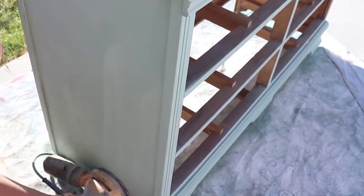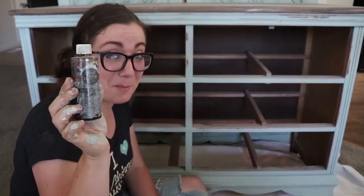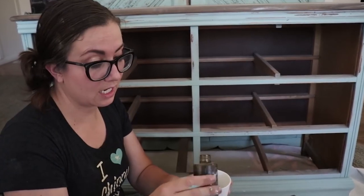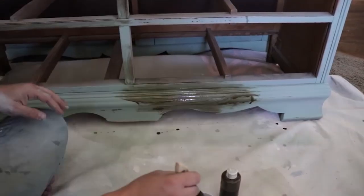I went back over the top with some more faux milk paint stain and we're ready to get some distressing — just removing any paint that's loose. Then we're ready for some oil wax to deepen and enrich the color and seal the milk paint.